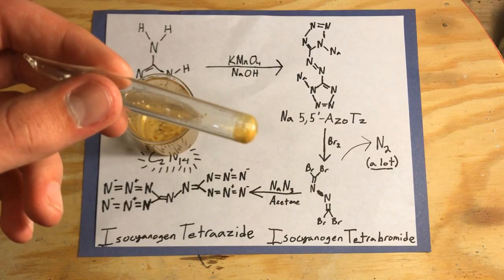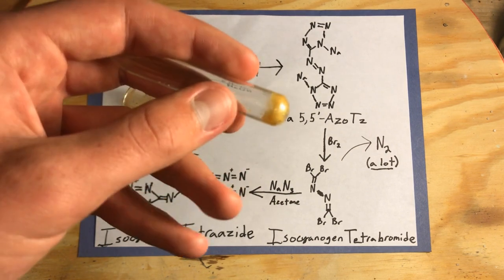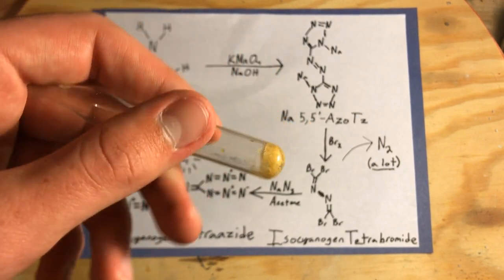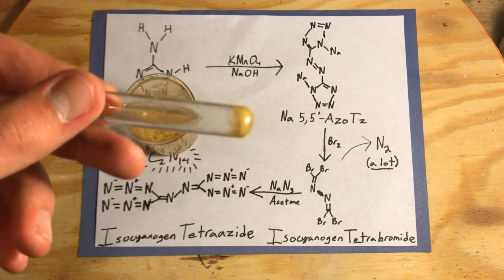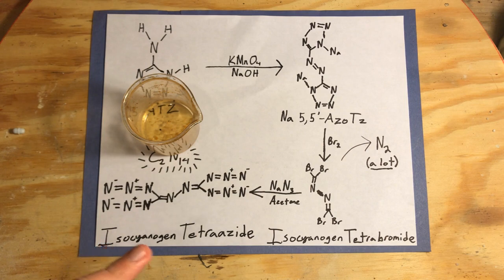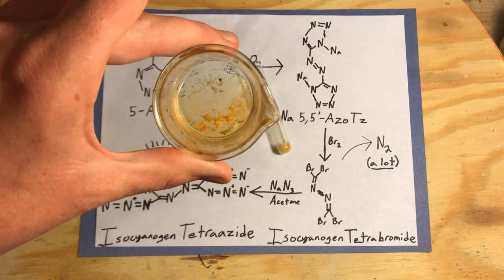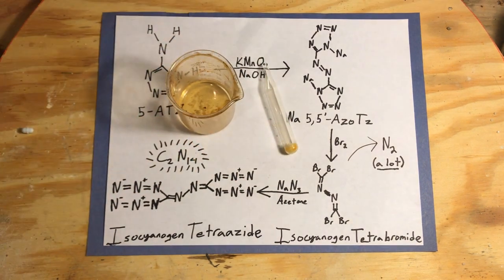I filtered the isocyanogen tetrabromide crystals from the contaminating bromine and found they have a yellowish color, melting at right around 50 degrees Celsius. This melting point is a key indicator that I do in fact have isocyanogen tetrabromide, and that tells us we can move on with the next step of making isocyanogen tetraazide. With this amount, we should be able to do a wide array of tests. If you liked this video and want to see more, please like, subscribe, and I'll see you in the next video.